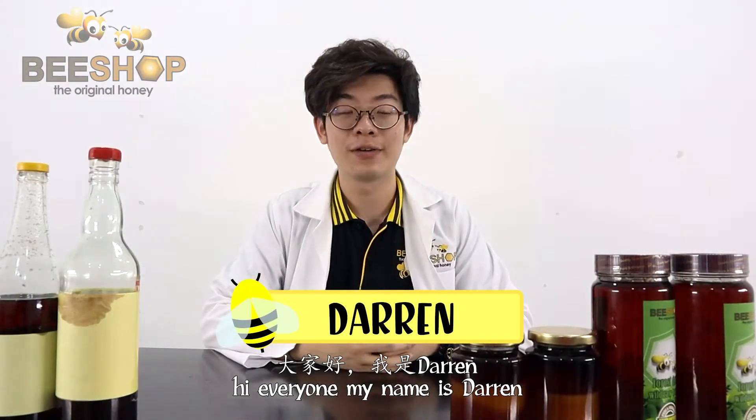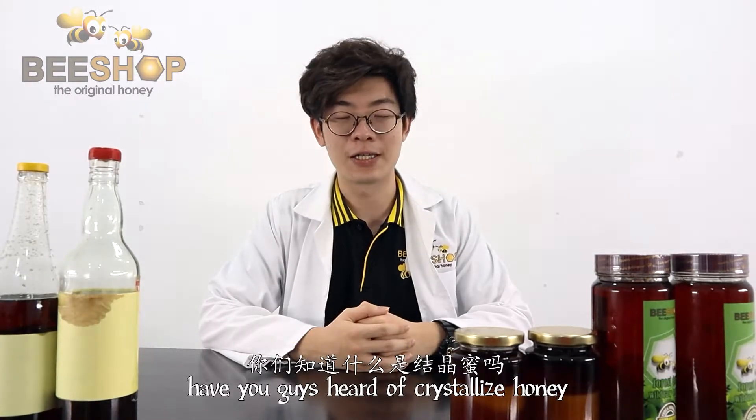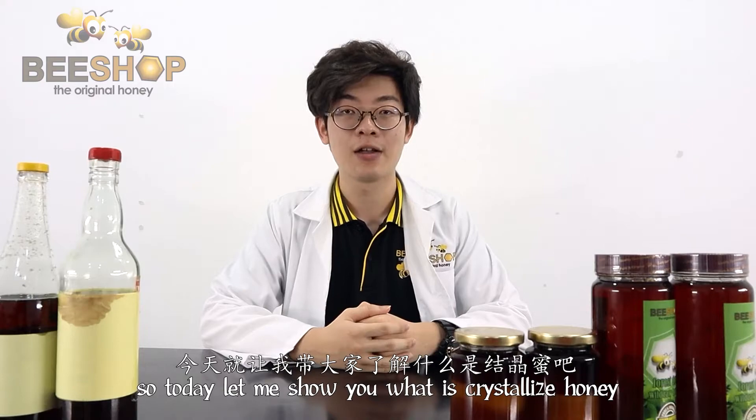Hi everyone, my name is Darren. You guys can also call me Dr B. Have you guys heard of crystallized honey? So today, let me show you what is crystallized honey.